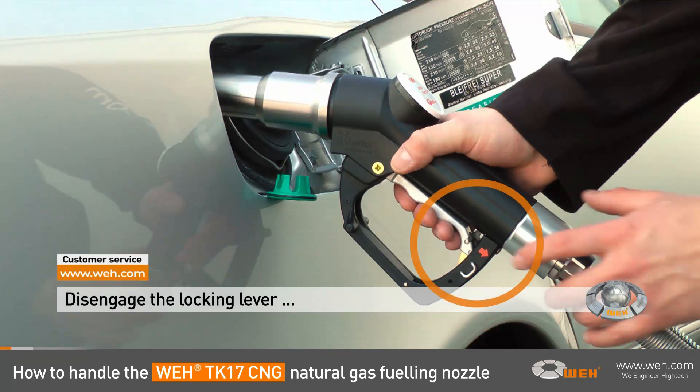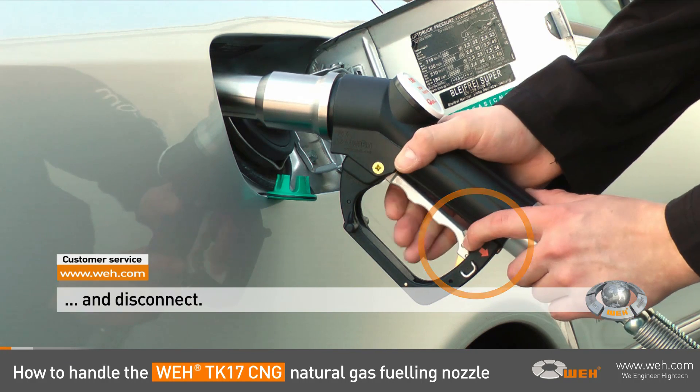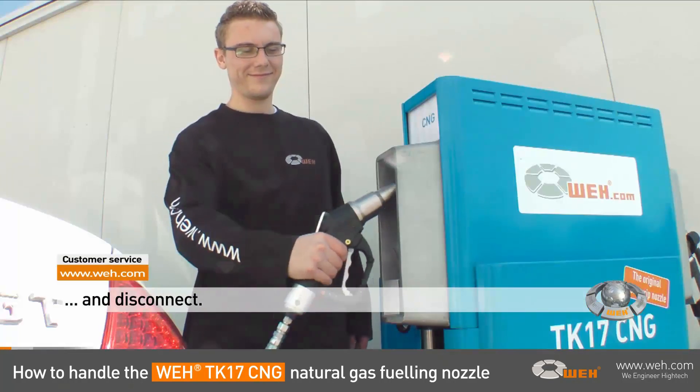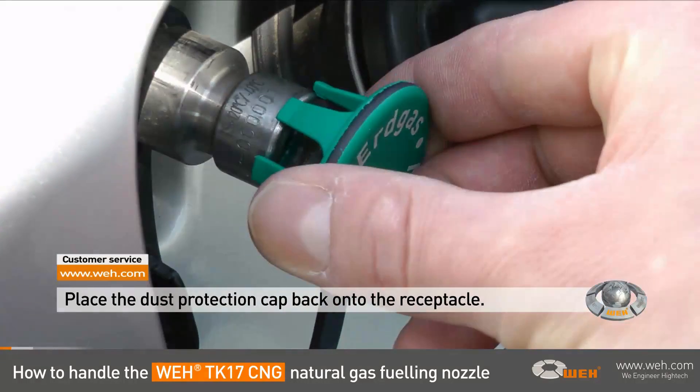When refueling is completed, simply disengage the nozzle by pulling the locking lever straight back in the direction of the red arrow. Now, remove the nozzle from the vehicle and return the Wee TK17 back to the dispenser. Don't forget the protection cap.